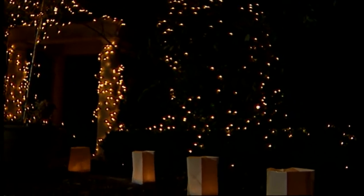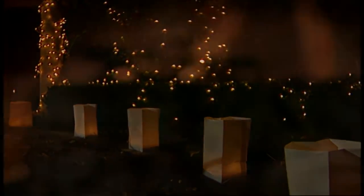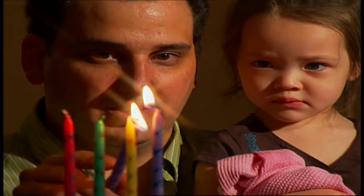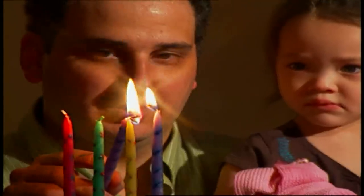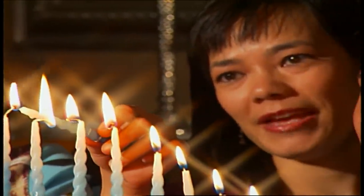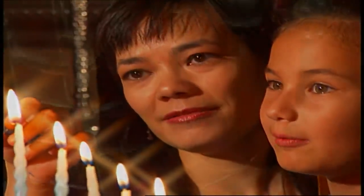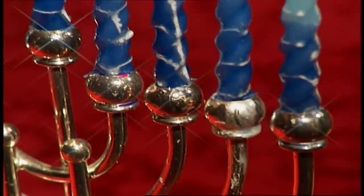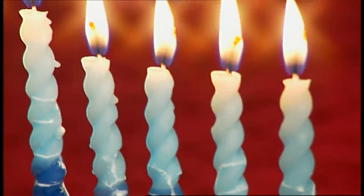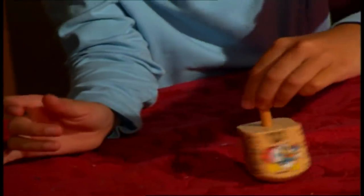Light is such an important part of this holiday. You drive around the neighborhoods and you see homes decorated with lights, and you have the Yule log. The quality of the holiday seems to increase from day to day — on the first night you light one candle, on the second night two candles, on the third night three. On the last night, the eighth night, the entire menorah is lit with candles. You have the eight lights already in, you're lighting them with the ninth one, and then you can conclude by wishing everybody a happy Hanukkah.